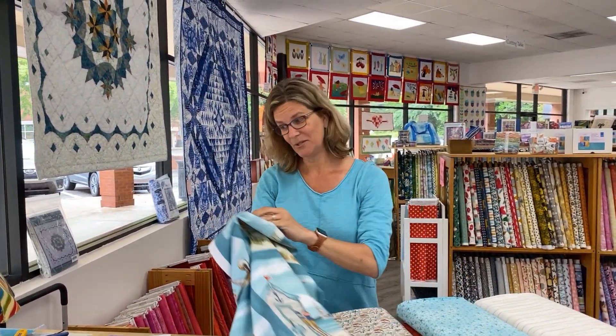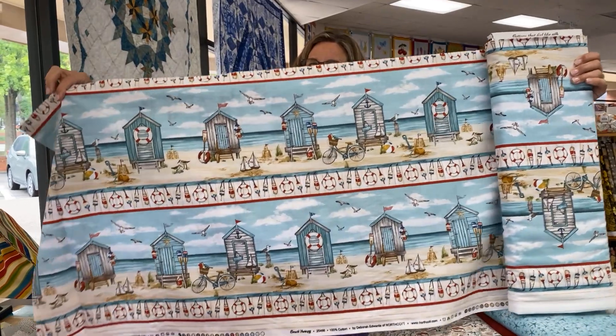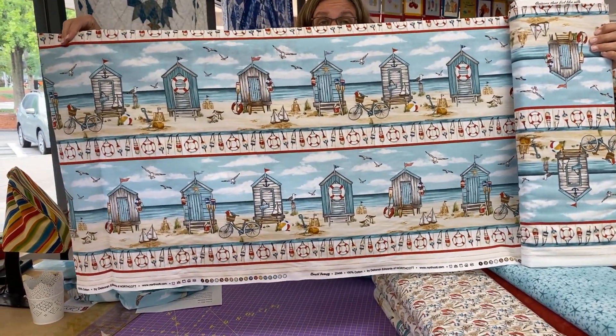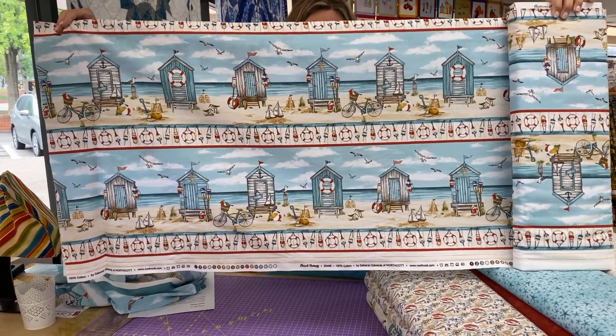I would tend to agree, although I know it is absolutely scandalous to say that we live about two hours from the beach here in Cary and I haven't been to a beach since pre-COVID. So yeah, I need to get myself down there.